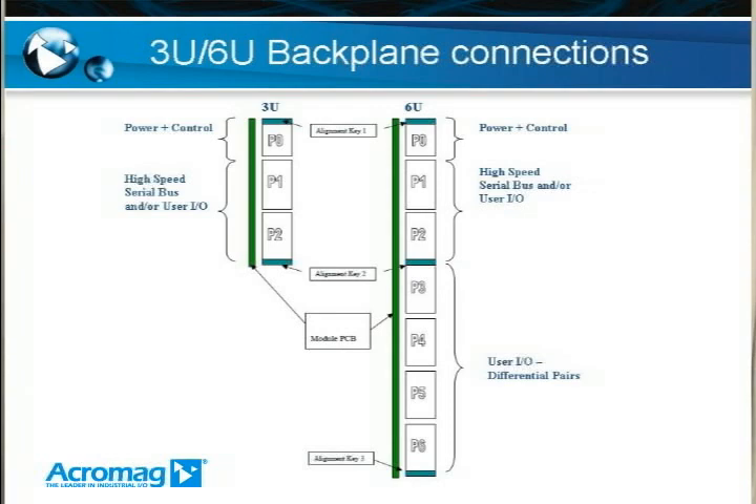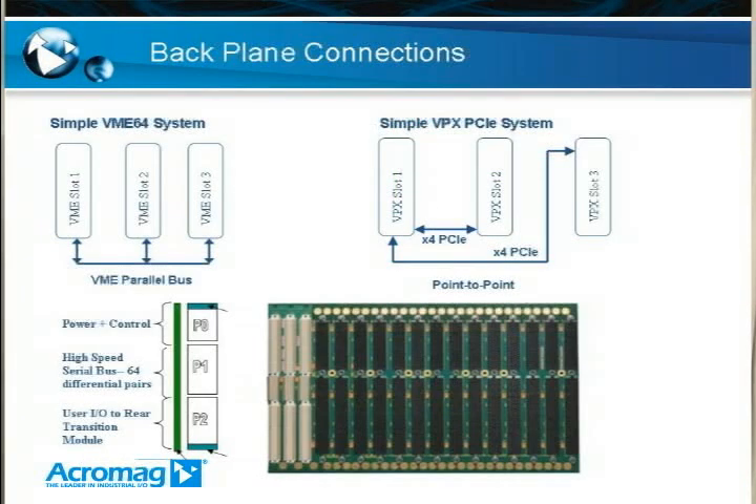Now for some of the differences from VME. In the traditional VME64 system, it relies on a parallel bus. Basically, if you bought a VME backplane and had an SBC — a single board computer — to plug into that backplane and some add-on module, you could plug any of those boards into any slot and it would work, because that backplane is shared between all the slots. In the VPX system, they've moved from the low-speed parallel bus to high-speed serial buses.